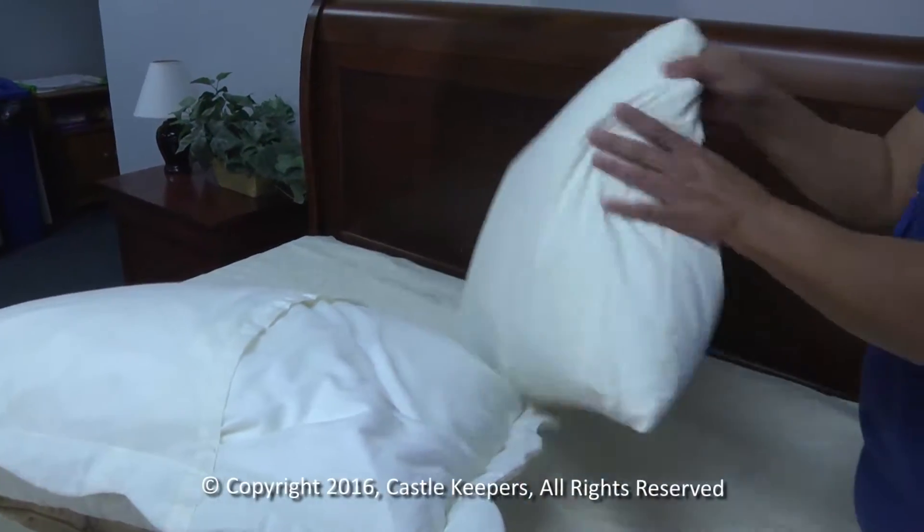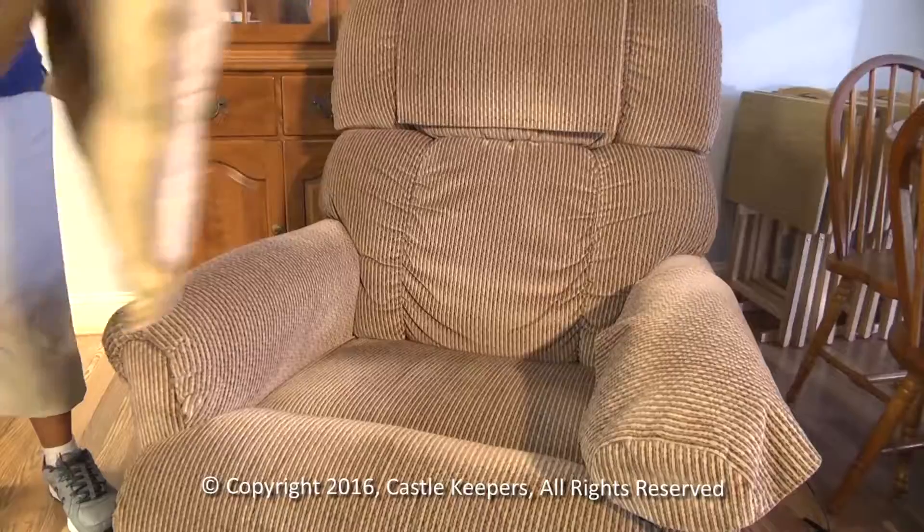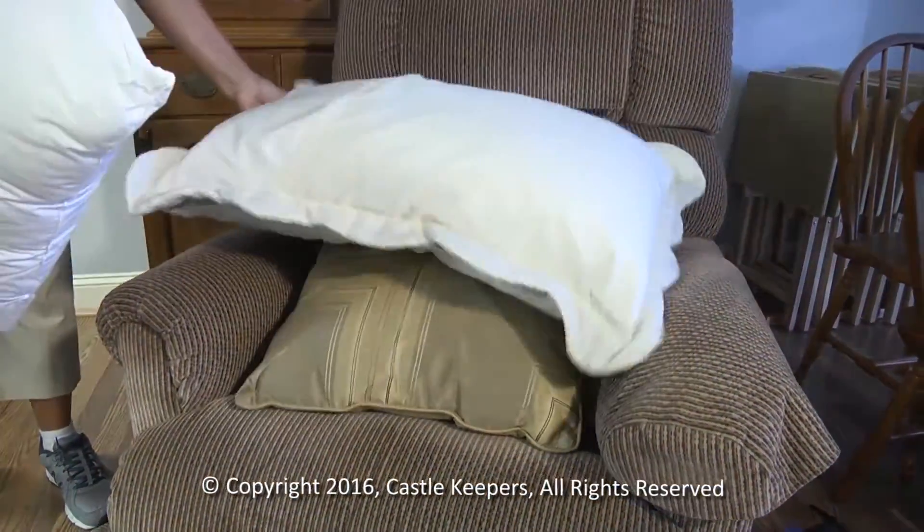For the first step, remove the pillowcases and place them on the floor away from the bed. Place the pillows themselves on a chair or table near the bed.